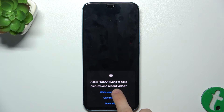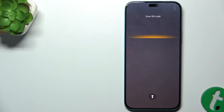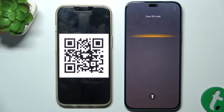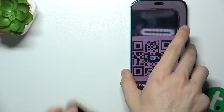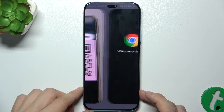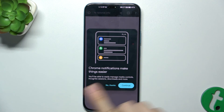So just click on it, and now you're in scan QR code mode. Let me bring my QR code. To scan it, just hover over it with your camera. Then press on always to open it with Chrome, and it will open the QR code with Chrome.